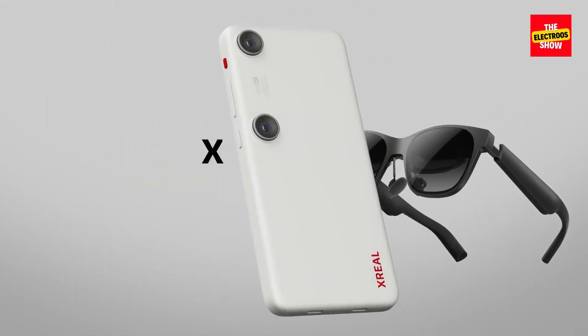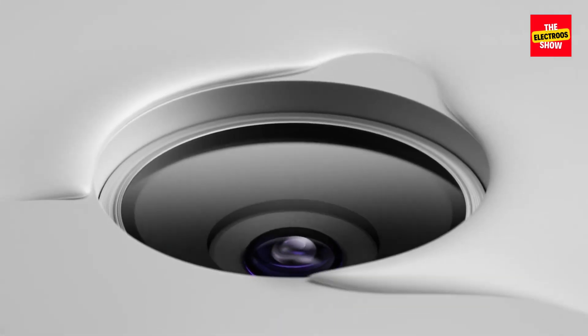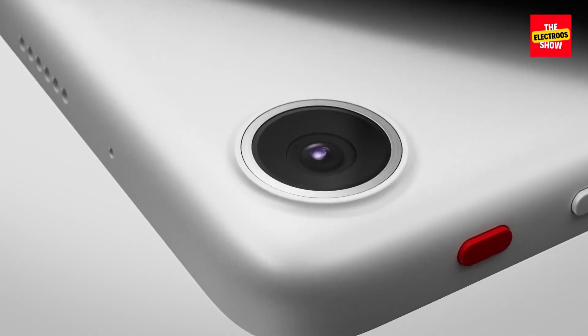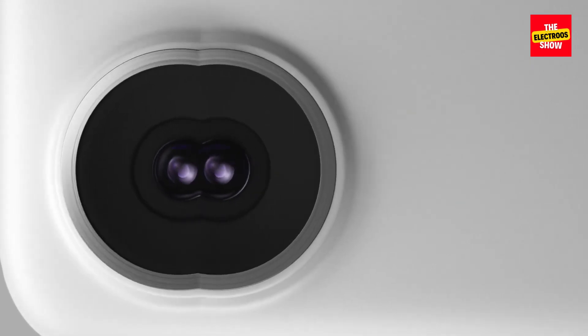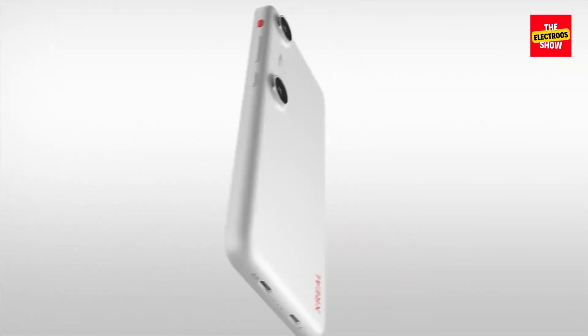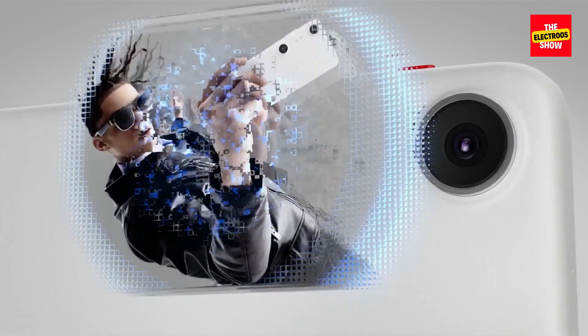The xreal beam pro is a promising step towards more powerful AR experiences. However, its niche compatibility and the wait for the global version make it a wait-and-see for most users. If you already own xreal glasses and are eager to jump into more advanced AR, the beam pro might be worth considering — just be sure to research the specific version available in your region.